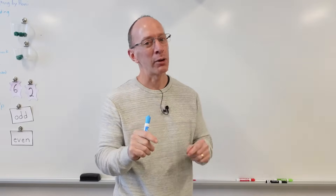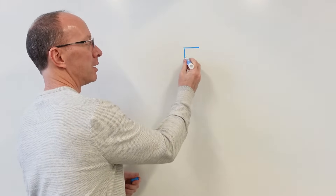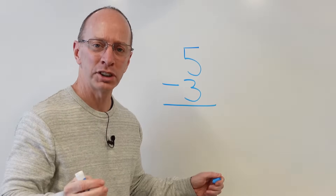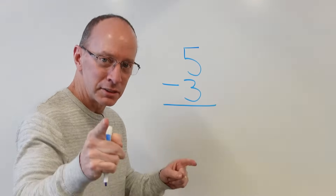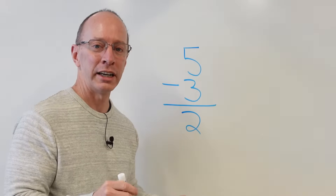But before that, I want to give you a very challenging problem. Are you ready? All right, let's do it. Five minus three. Can you do that? Of course you can, because you are math ninjas. What's the answer? There you go — it is two. Five minus three is two.